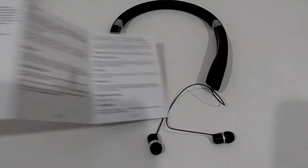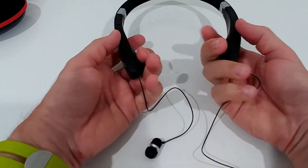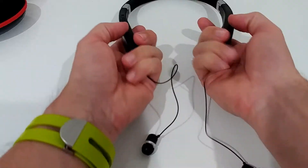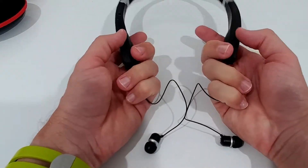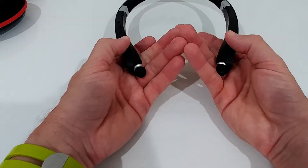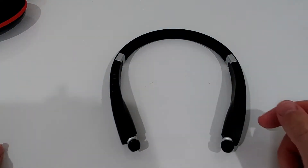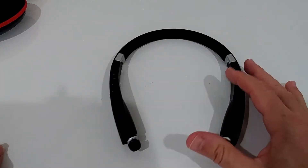When you turn it on, it will announce how much battery is left — that's a really cool feature. The instructions also explain how to retract the cords: you hold both sides and guide the cords through your hands to slow them going back in. Probably over time you'll get used to it.